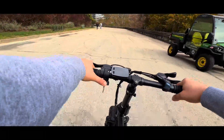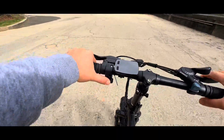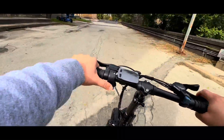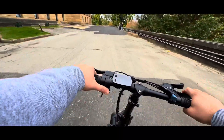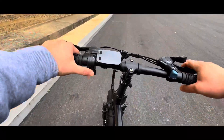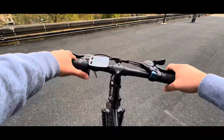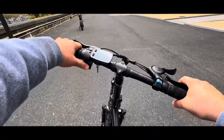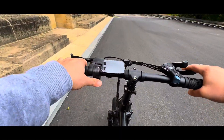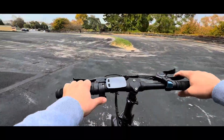The Sohamo H3 is also equipped for utility. The sturdy aluminum rear rack can handle up to 110 pounds, and four screw holes make it easy to customize and upgrade. Shifting gears is a breeze with the Shimano 7-speed derailleur system, offering versatility for various riding conditions. The 20 by 3-inch fat tires provide superior shock absorption and a reliable grip on different terrains.